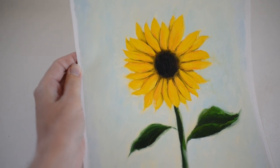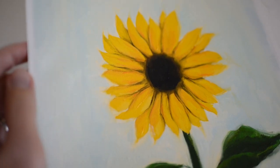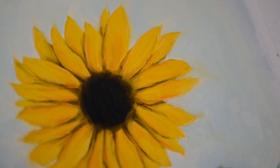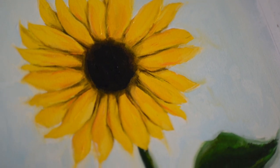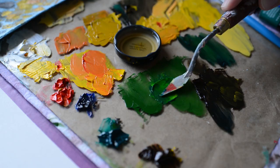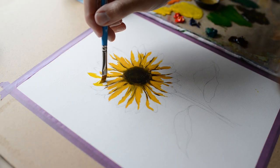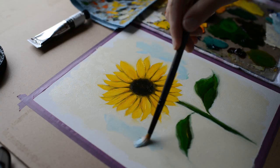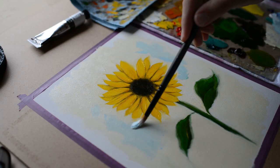Hello and welcome back to my YouTube channel. Today I have a sunflower oil painting tutorial for beginners and it will only be one layer. First I'm going to explain about the oil painting supplies I'm using, and you can find all of the links to the supplies in the description below of this video.